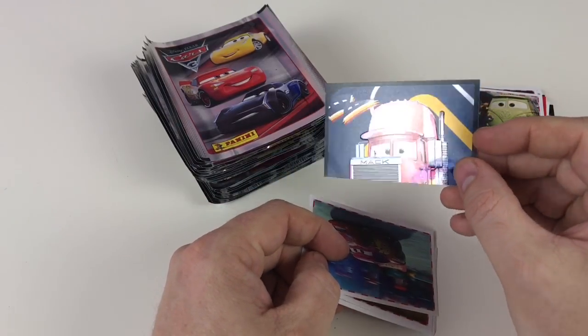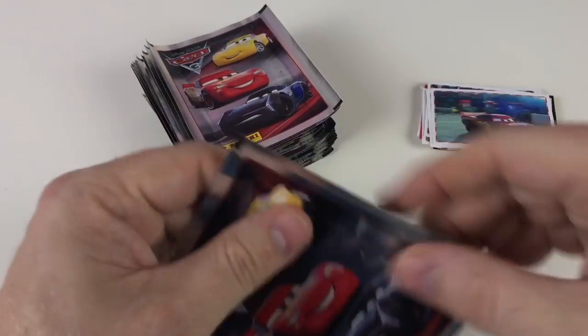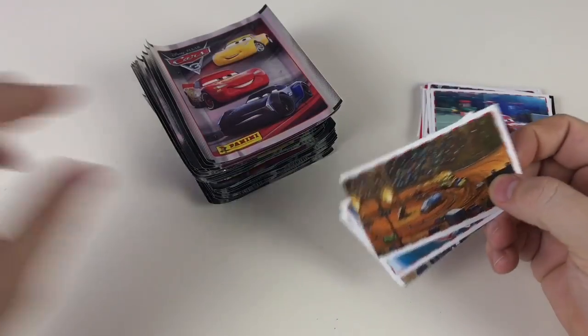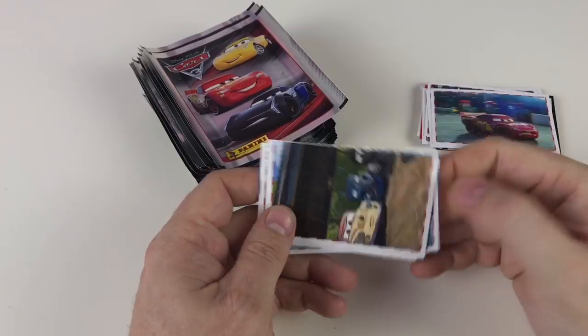That's either a two-part or three-part sticker. Just keeps on getting better this set. The packets are nice as well - like a shiny metallic with really cool pictures on. So yeah, they really are awesome.